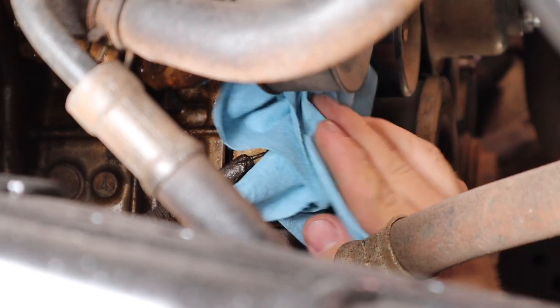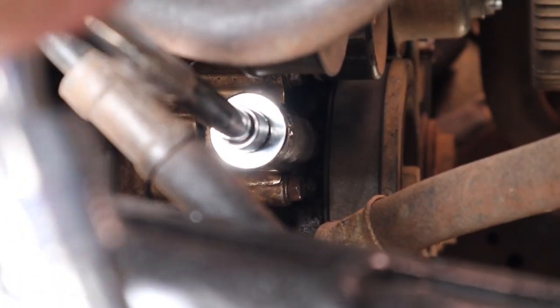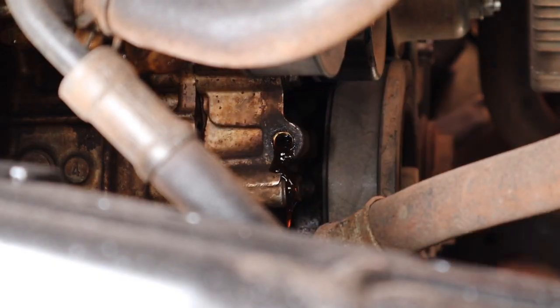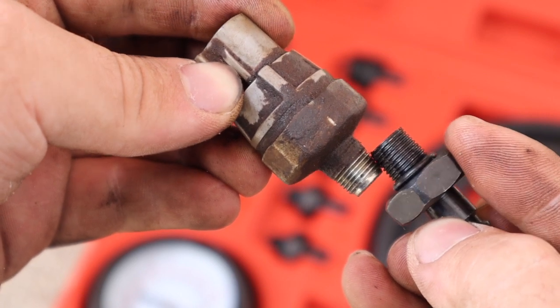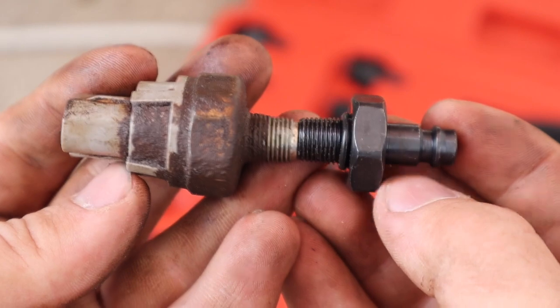We'll start by removing the plug — press the button on the side and pull it out. Next, place a catch can underneath, as removing the fitting will leak a little bit of oil. Get your socket and remove the sensor. With the sensor removed we can confirm we have the correct fitting — place the threads of the sensor side by side with the fitting and make sure they interlock, and ensure the diameter is correct.